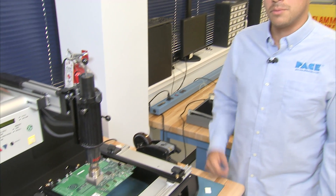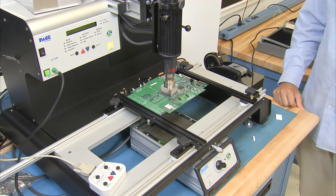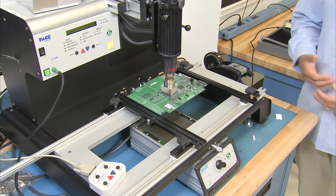Alright, hello again. Today we're going to redo a removal of this capped component that we had done previously on the ST350, and this time we're just going to use a different heat shielding method to prevent any residue.